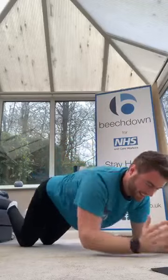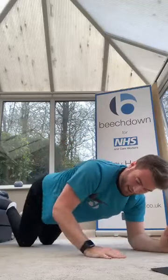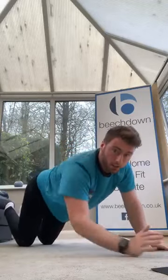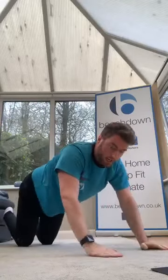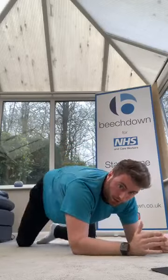Keep going, a little bit more, keep pressing hands in. Three, two, one — good. Quick drink. Round two done.